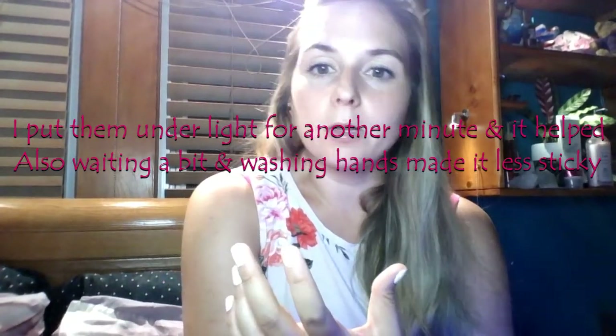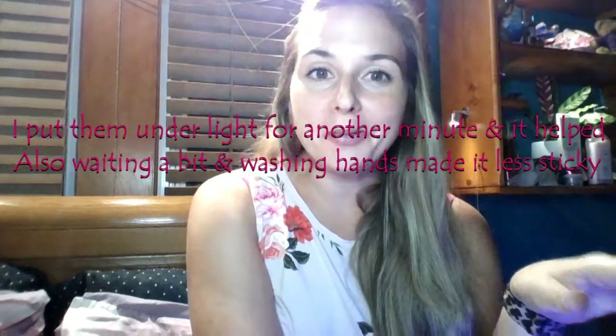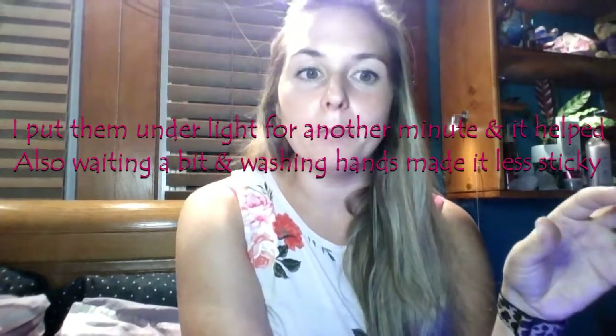I think the base coat and top coat are fine — it's the gel polish I'm uncertain about. It's leaving fingerprints, so I'll put my nails under the light for another minute. One thing I found weird was it burned a little bit after I put the top coat on and stuck it under the light — not terrible, not like I was pulling my hand out, but a slight burning where the polish got onto my skin.